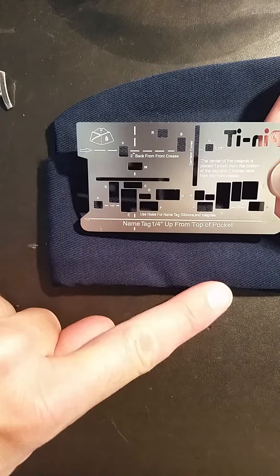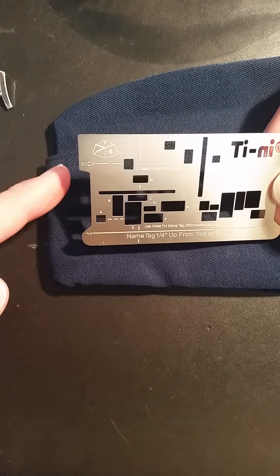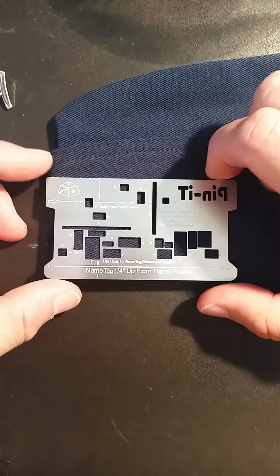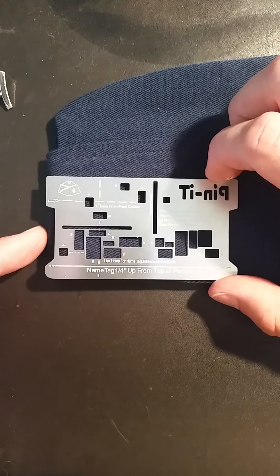Next, take the bottom of the Pinnit card and line it up with the bottom of your garrison cover, as well as the left side of your Pinnit card with the front crease of your cover. So it should look something like this — nice and level on the bottom, nice and level on the side.